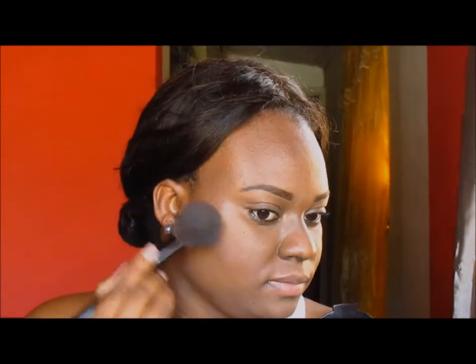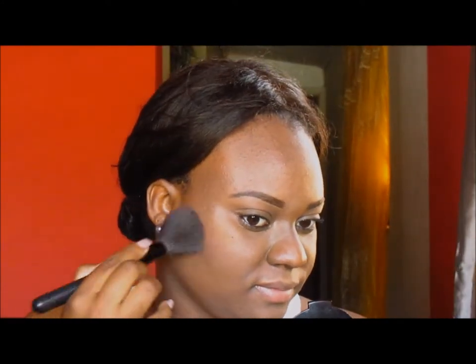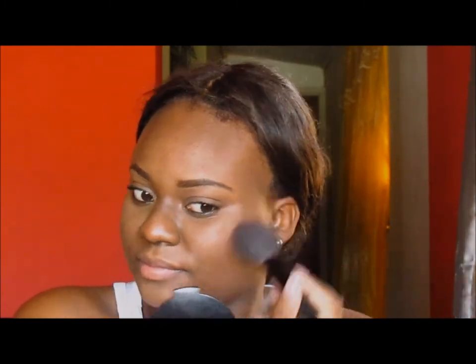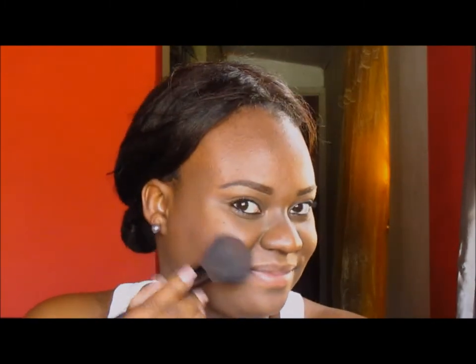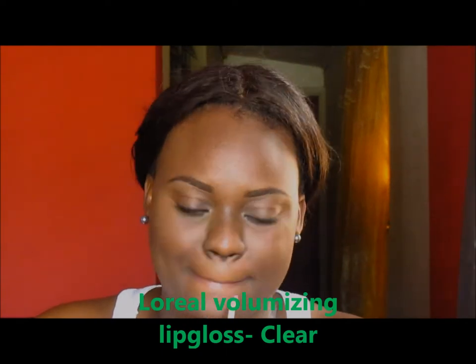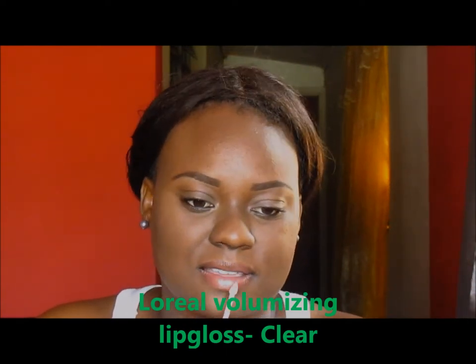Right there, I'm using a light pink blush. It is Pink Swoon by MAC. I've had it for a while but because it's not a blush that you'd really use on women of color, I don't normally go for it, but I've been reaching for it lately because it's really light. I'm using my L'Oreal Volumizing Lip Gloss — it's a clear gloss to just put over my lips, so no lipstick will be worn.